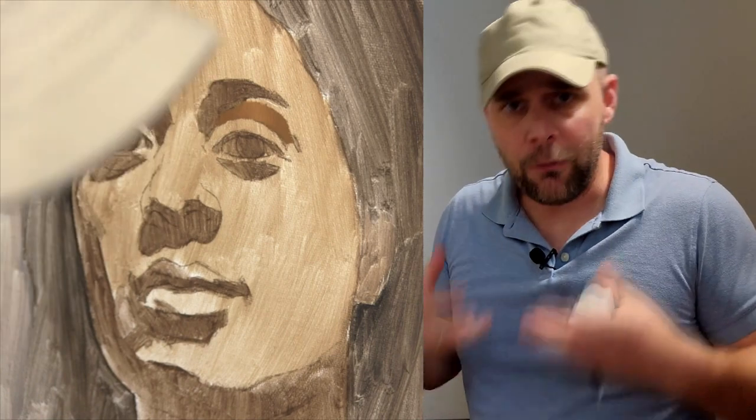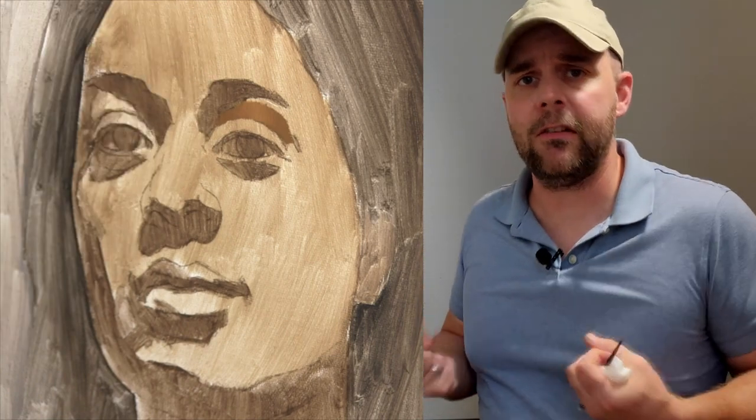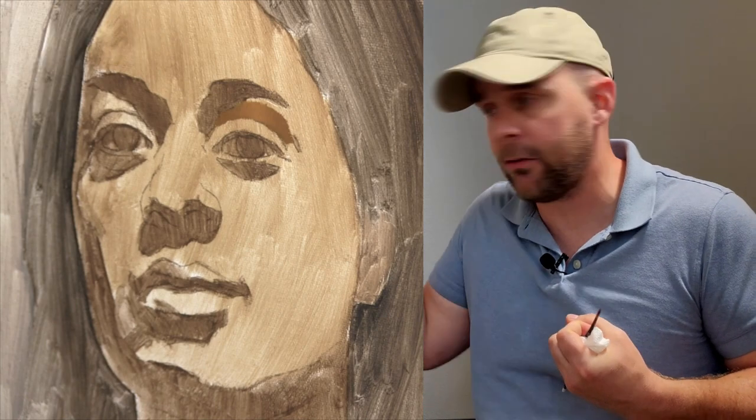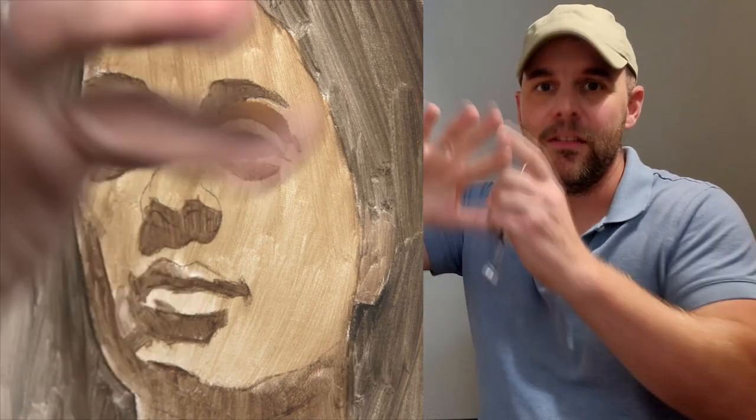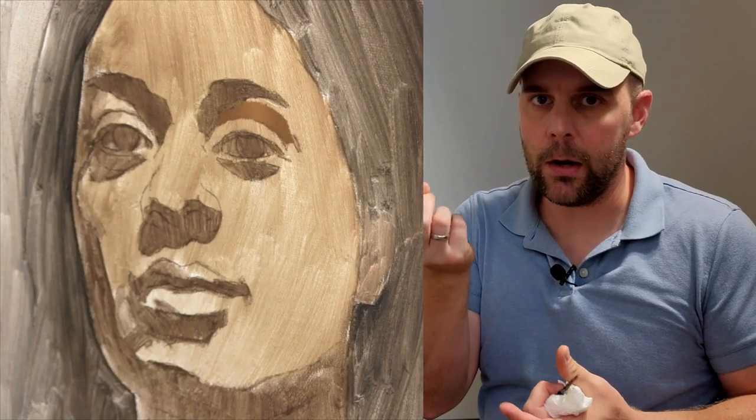It can take years before you consistently have that sensation like you're sculpting in space, because let's face it, it's a flat canvas. That's not real. It's in your head that you're sculpting, but that's where you want to be, and once I get that, I start to introduce complexity, and some of that complexity is what I described before — that specular reflection or the highlight.